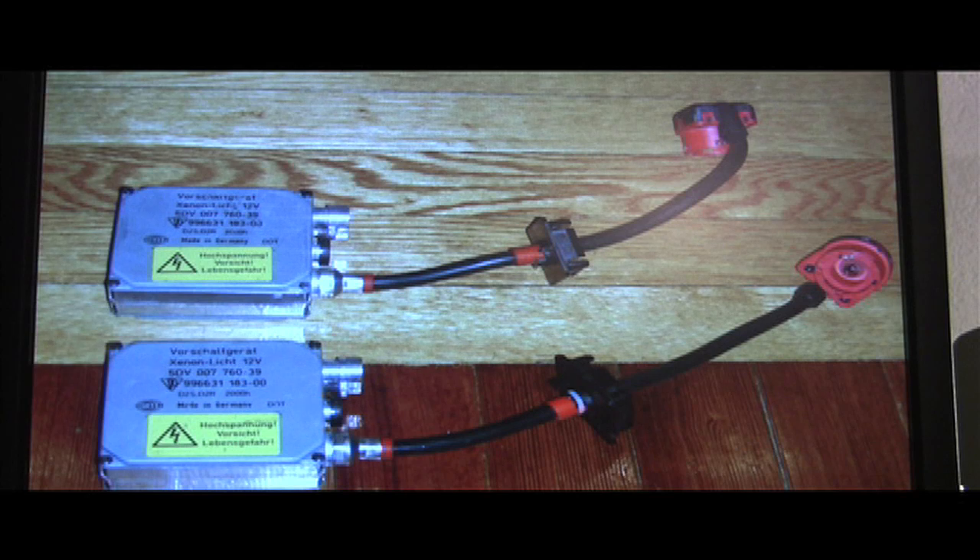There are these little things called HID warning cancelers. You can disable the check control. You can clip the wires — but don't clip the wires. There's a great DIY by Brett Brayman141 — I believe that's his screen name. He figured out how to disable, through the functions of the OVC itself, how to disable the check control function. Go over to m3forum.net, do a search for DIYs under his screen name, and you will find that you can disable it without having to snip wires and cut electrical lines in your car.